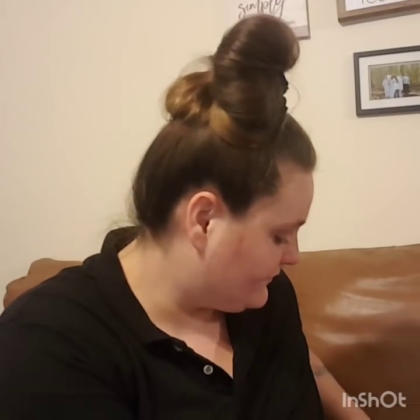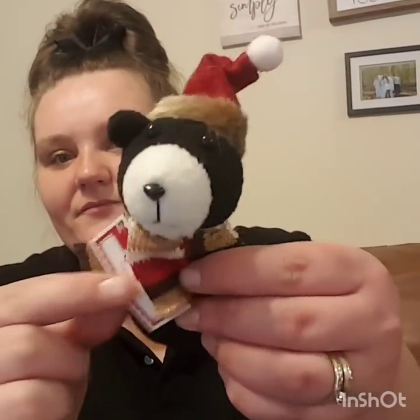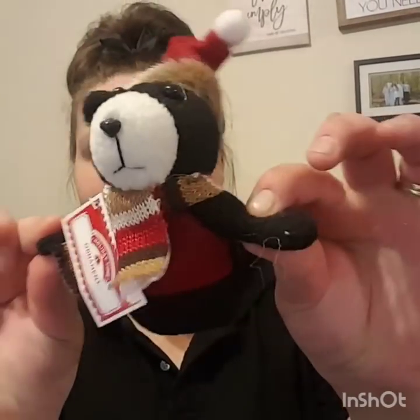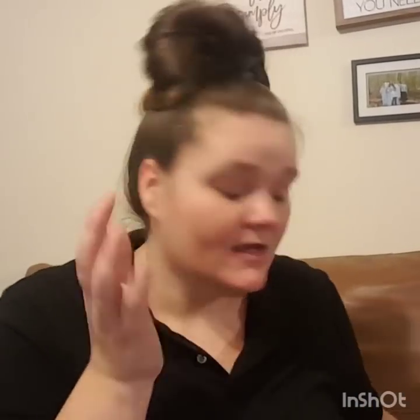Then I got this cute little ornament — it was 49 cents. It's just a cute little stuffed bear with little fur on the top. Pebbles thinks it's hers, but I just thought it was cute, and it was only 49 cents!